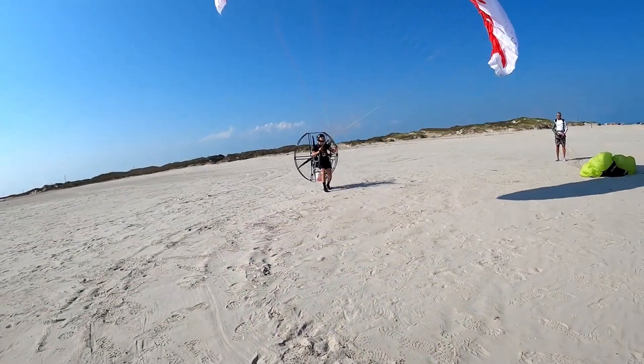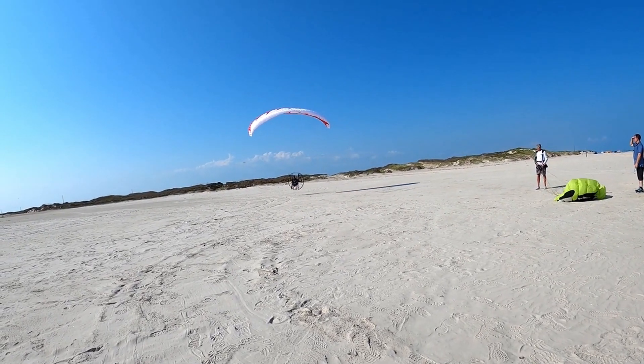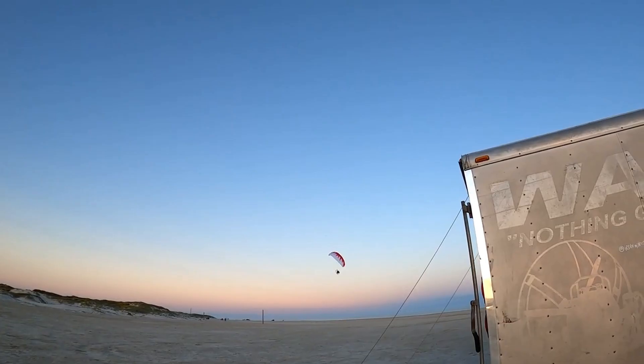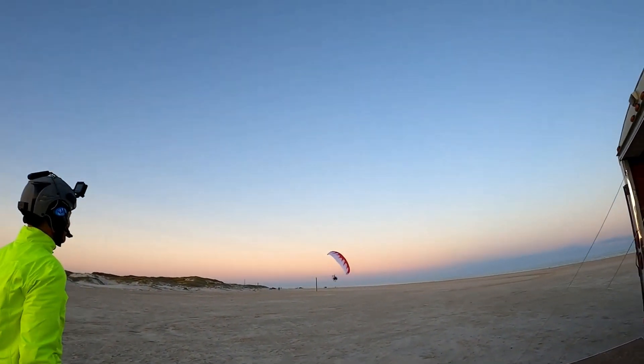I know what you're thinking. What is this butt fan contraption thing attached to a parachute looking thing flying through the sky and how does it work? Oh, and where can I get one? Well, let me explain and allow me to shed some light on this wonderful world of paramotors and how they work.